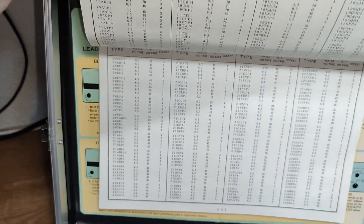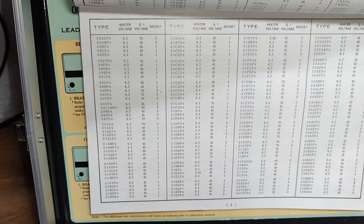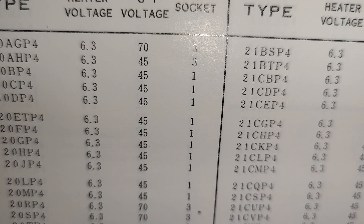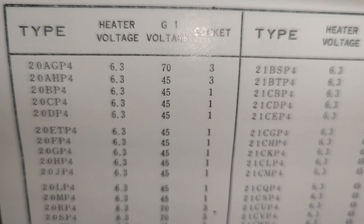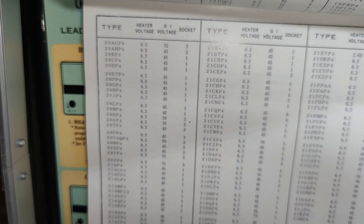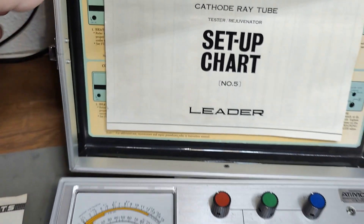This setup chart here is where you look up all the different CRTs and then you find the correct socket number, voltages for grid one, and then the heater voltage — and that is actually all you need for the first basic setup of this unit.